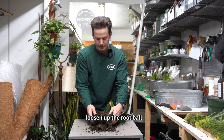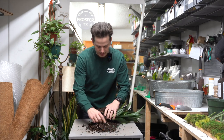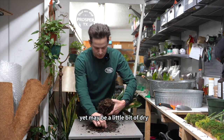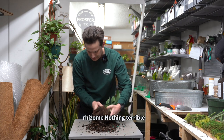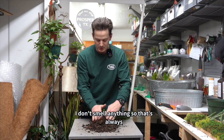I'm going to loosen up the root ball here. This will help us assess what's going on. Not seeing anything too terrible yet — maybe a little bit of dry rot. I see some leftover rhizome. Nothing terrible. I don't smell anything, so that's always a good sign.